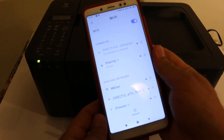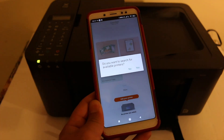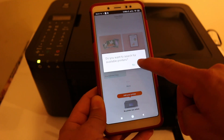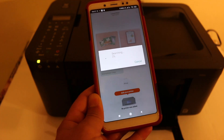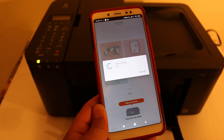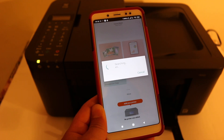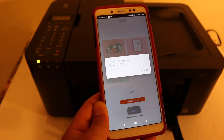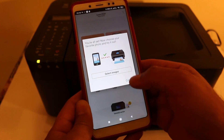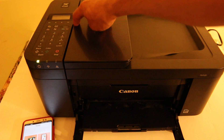Now open the Canon Print app. We have to add this printer — you will get an option to look for a printer, or you can click on the printer option. Click yes and it will search for the printer and add it automatically. This might take a minute or two, so just wait. If the connection is lost in between, try opening the app again and adding the printer. You will get a final confirmation as shown here.